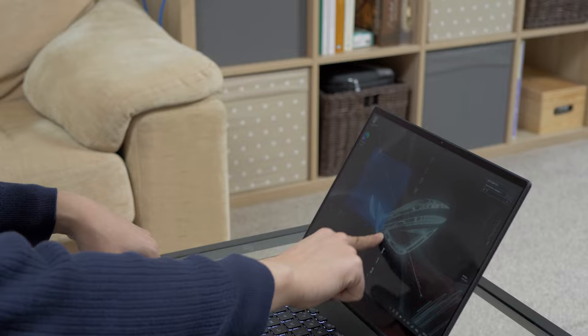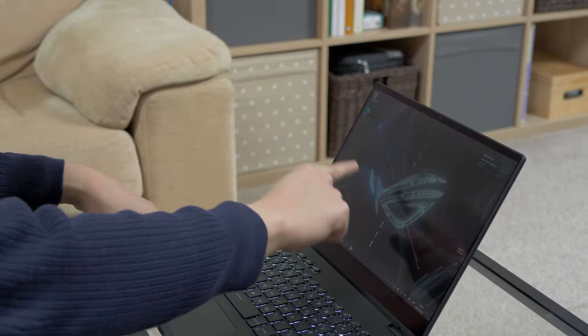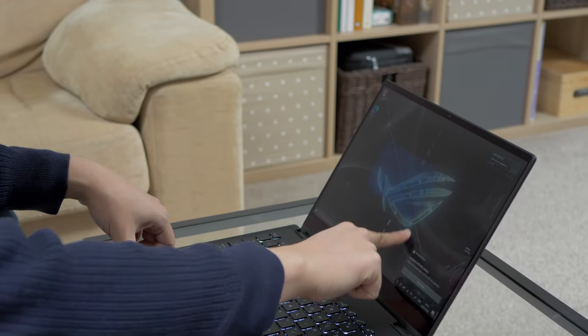It's the first time that I have a touchscreen on a laptop. I don't know how much I will use it, honestly. But it's nice — it's quite responsive.